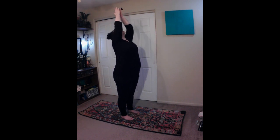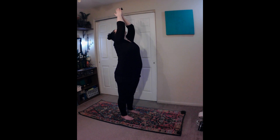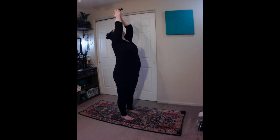High Prayer, Urdhva Hastasana. Exhale, engage your core. Then inhale, and sweep your arms up and overhead, alongside your ears, bringing your palms to touch. Exhale, draw the shoulders down and back, keeping an open chest. Inhale, lengthen through the spine, up through the crown of your head. Exhale, draw the navel in towards the spine. Gaze up towards your hands.